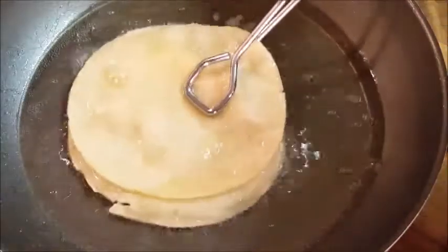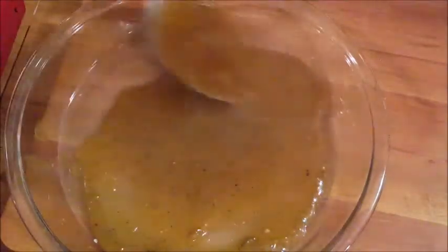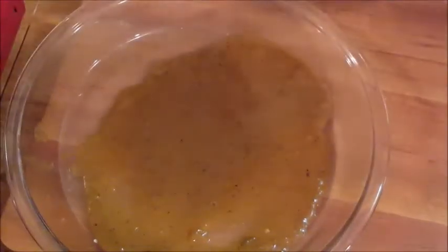Set the tortillas on a plate until you're ready to assemble your enchiladas. Then take a baking dish and cover the bottom with your jalapeño sauce that I made — be sure and check out that video, this stuff is fantastic.